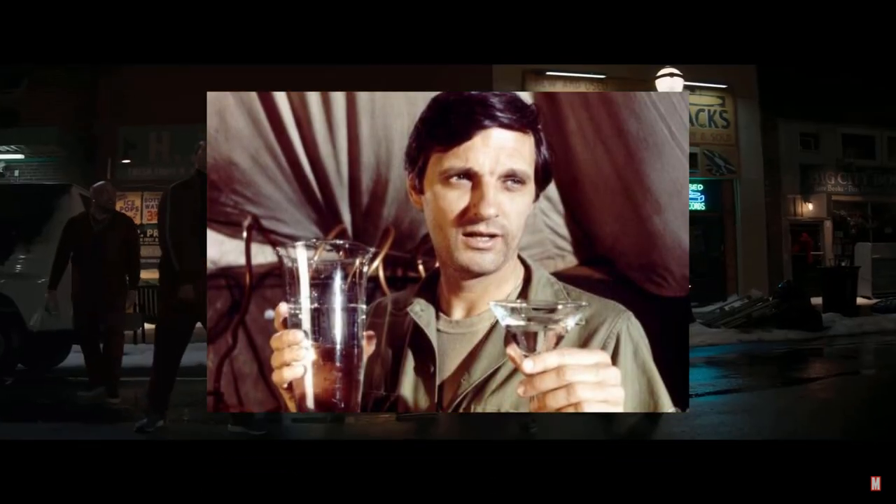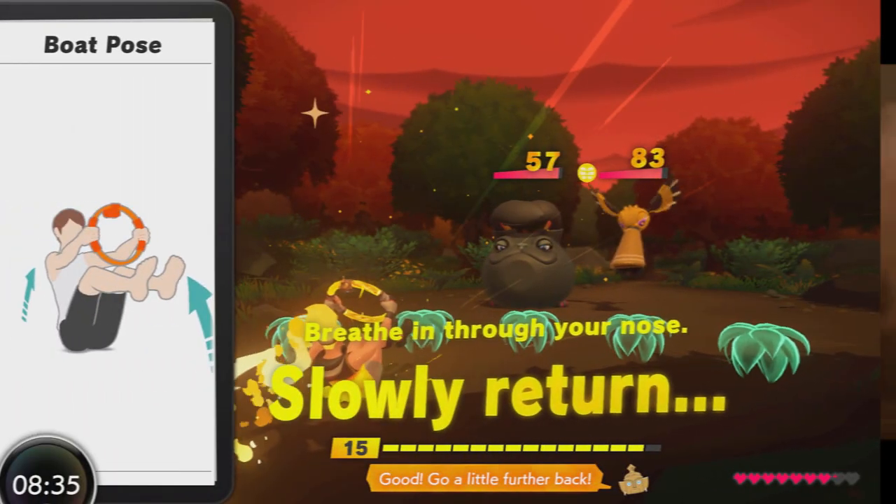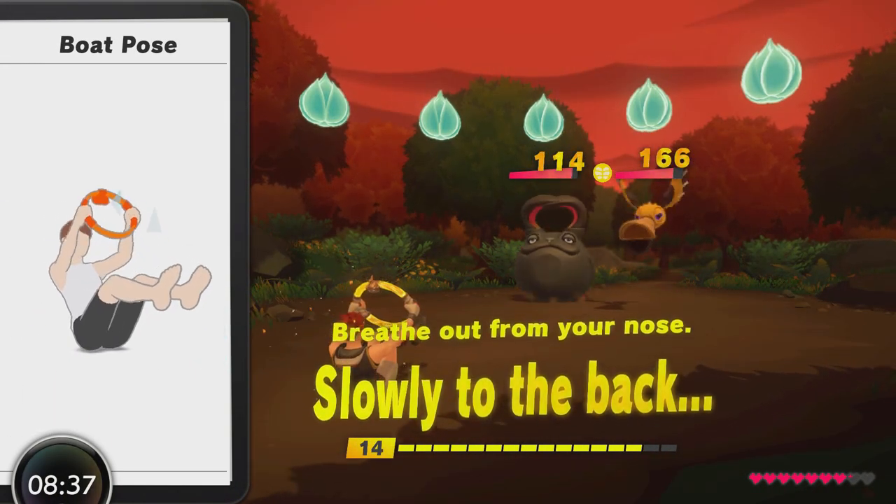Today we're going to train like Hawkeye — not Hawkeye Pierce from M.A.S.H., that would just be a lot of laughing and martini drinking. I mean the archer from the Avengers who just got their own show on Disney+. Hawkeye may not be people's favourite Avenger, but he is an athletic badass archer with a great fighting repertoire, extremely capable in a fight both as part of a team and solo. So with that in mind, what fit skills would Hawkeye train using?